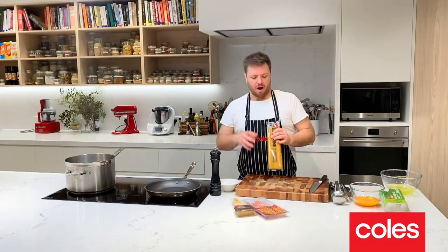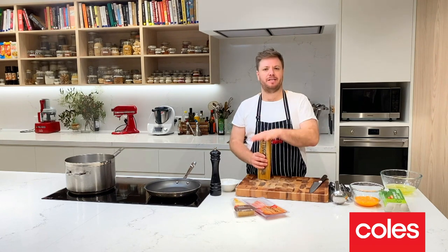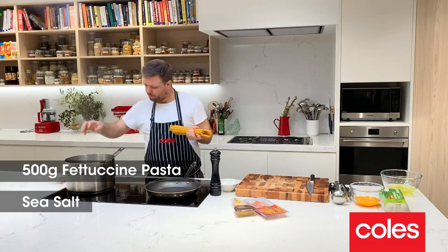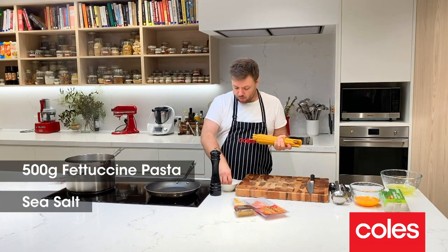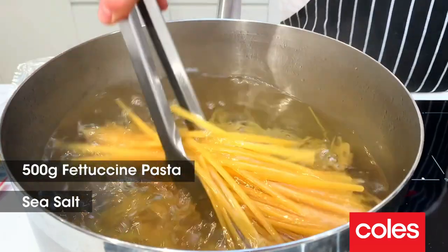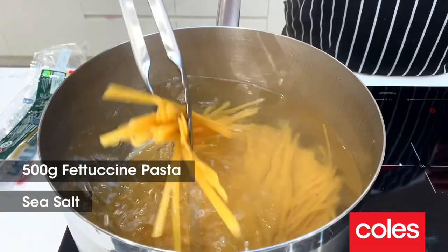For the pasta, I like using a long pasta for my carbonara but you can do it with a short pasta. In this pot I've got lots of rapidly boiling water. I'm going to heavily salt it — a handful of salt — and go straight in with our pasta, spread it around.